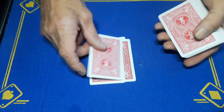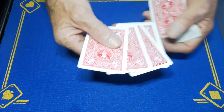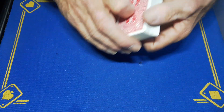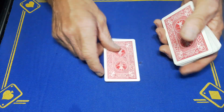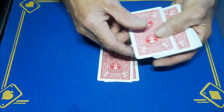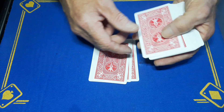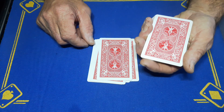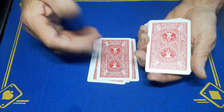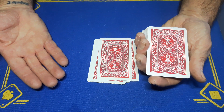Onto the table just like this, and at any point they can stop, and I want to remember a card. So you could have stopped on any of these, so I would hand the card to the spectator and I want you to deal cards nice and slowly onto the table, maybe getting a feel for the cards, and at any point you can just stop dealing. They're going to take the cards, they're going to deal them down onto the table. Bearing in mind, you could be out of the room, back turned.